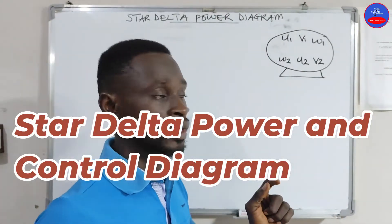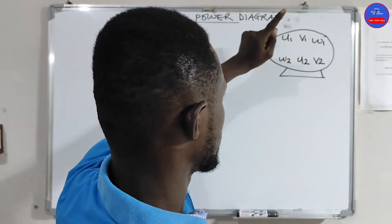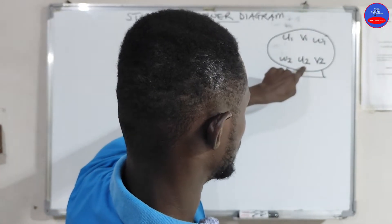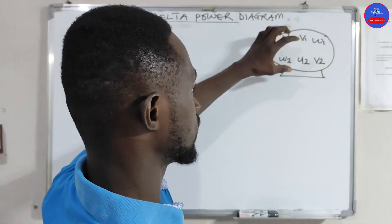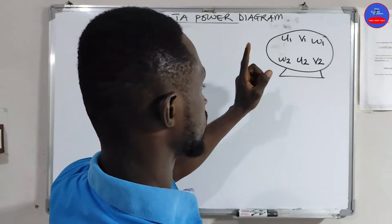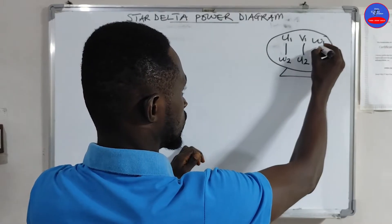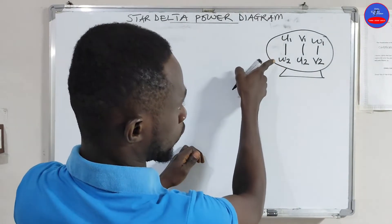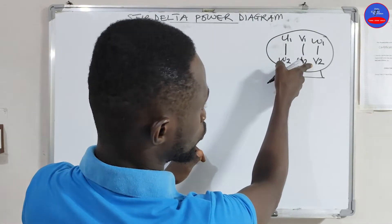On the motor terminal block we have U1, V1, W1, and then W2, U2, V2 — this is how the terminals are arranged on the terminal block. In case you want to do delta, we just bridge it this way: U1 will connect to W2, V1 will connect to U2, and then W1 will connect to V2.